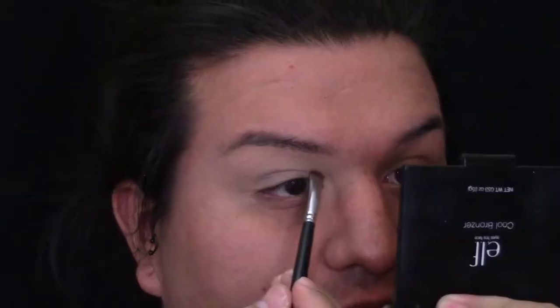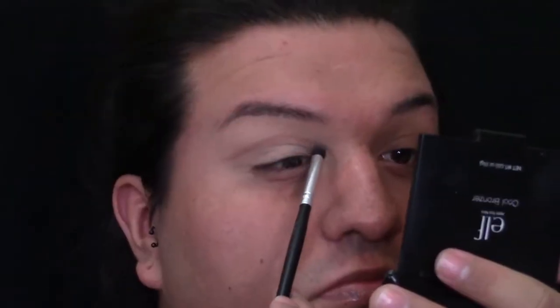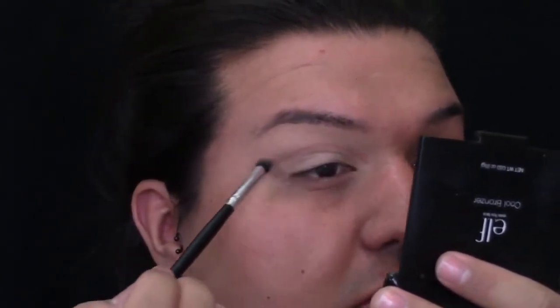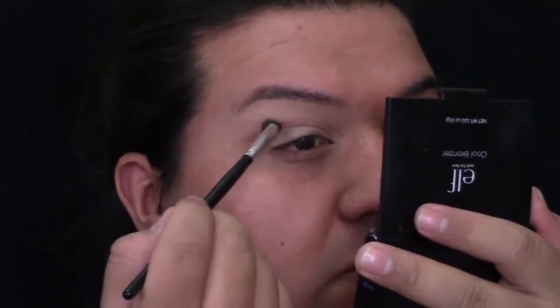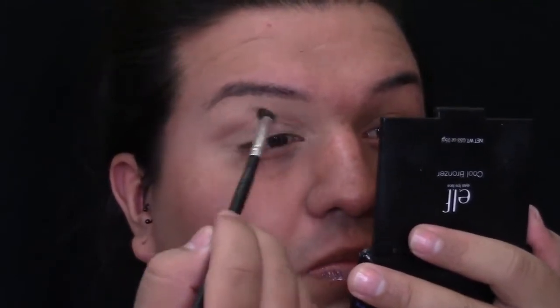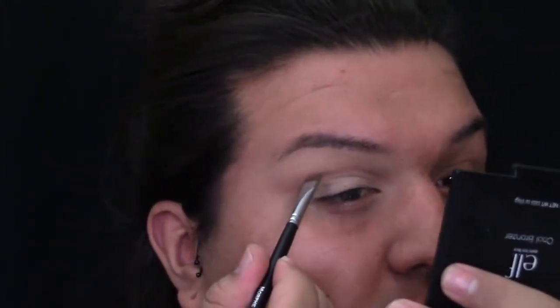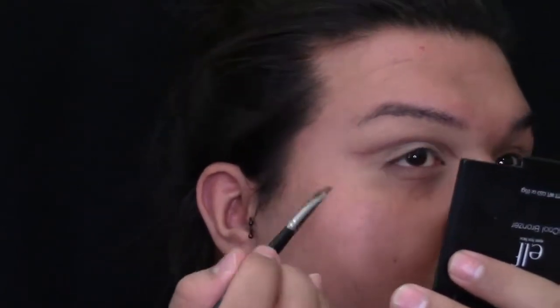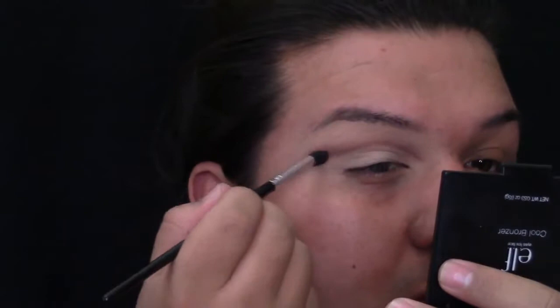Then I'm going to be going into my Too Faced Chocolate Bar and grabbing that brown I pointed at, and I'm going to be grabbing it with an angled brush. With that, I'm just going to be mapping out where I want my new crease. Then I'm going to change my brush to a pencil brush and grab a little bit more of that color and just blend that line out — just diffuse it, but go upwards. Do not go to your lid because you are going to be putting a different color on your lid.